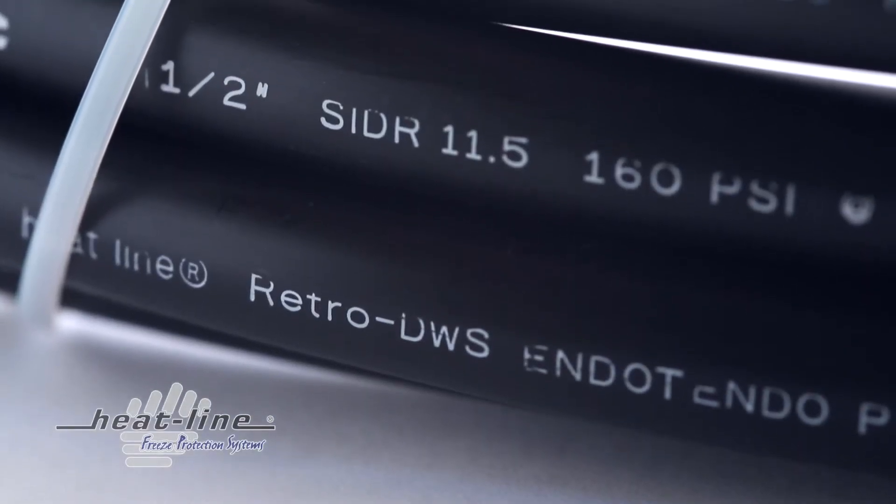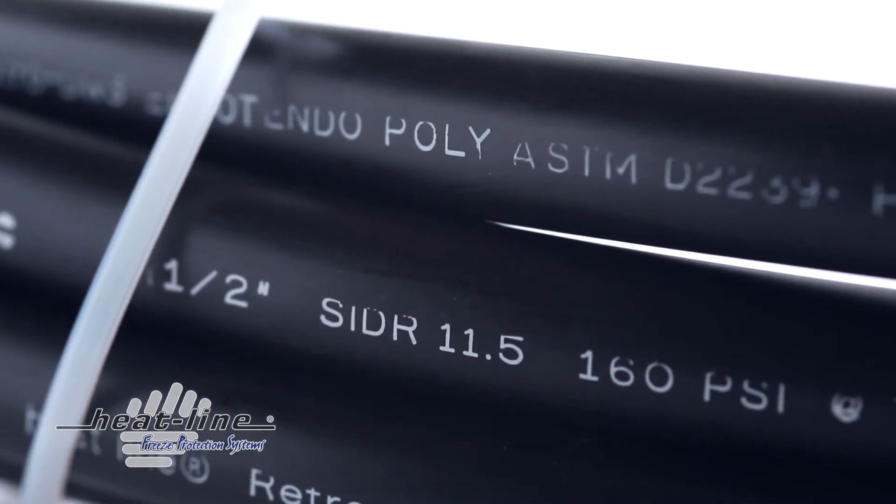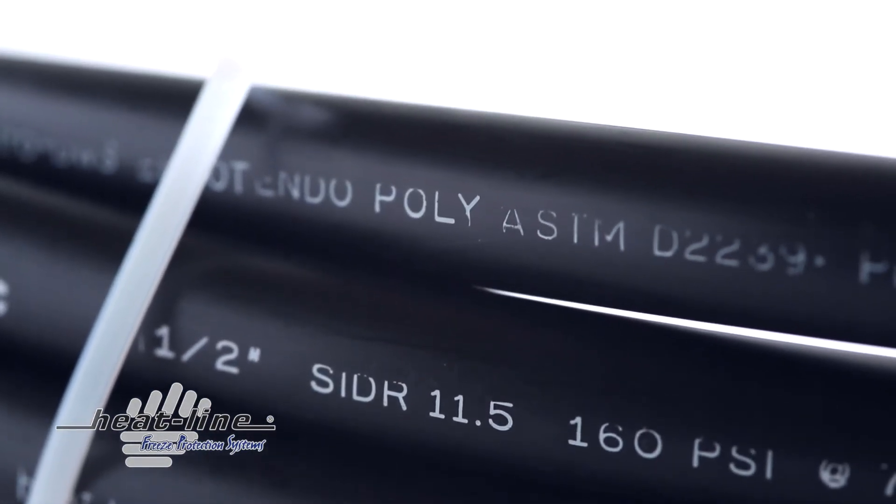Once installed, the RetroFM can be fully insulated to increase energy efficiency. Pipes and force mains containing the RetroFM system can remain directly above ground when insulated, even in the harshest cold weather environments.